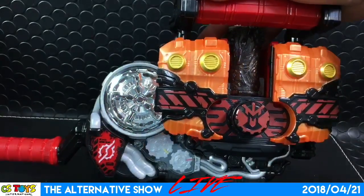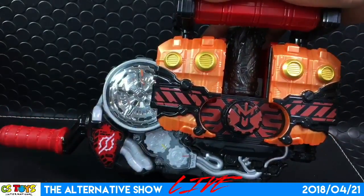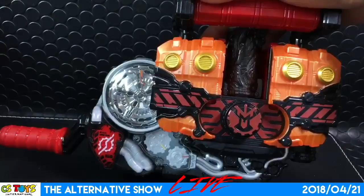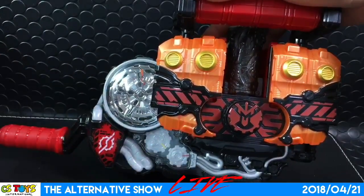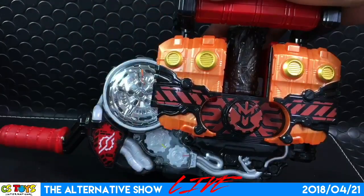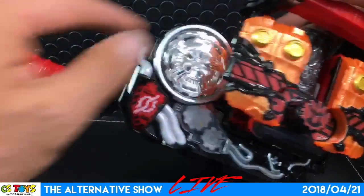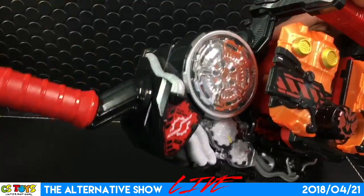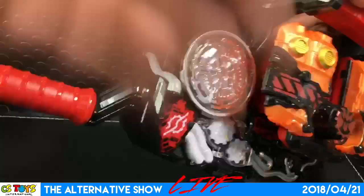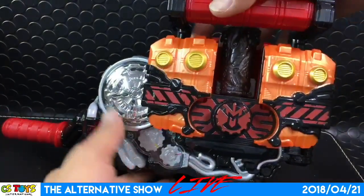Interesting! Wow — so this is the very first time to activate the Volcanic attack, and then a further step for the Volcanic Finish. By defining the number of times you turn the handle, you trigger different attacks. That's very interesting.